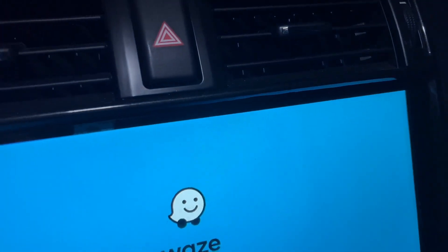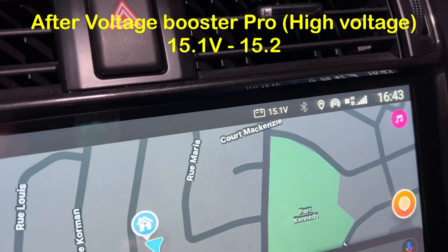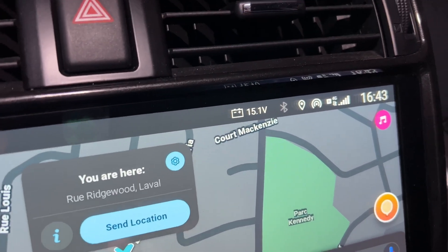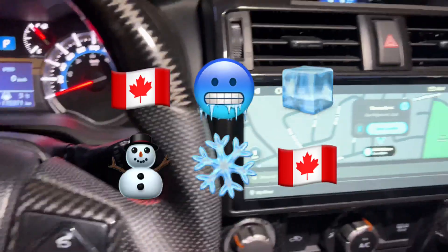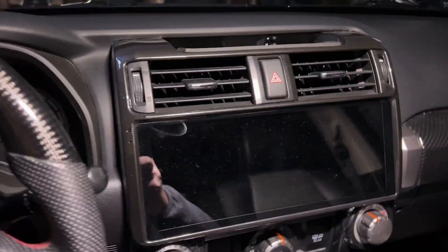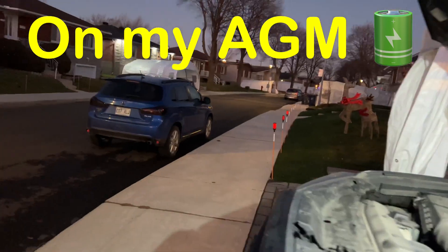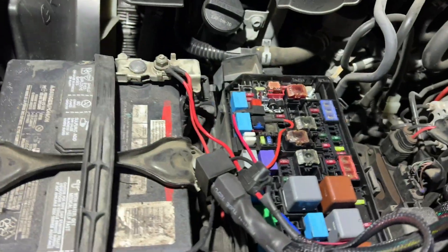You see how it's pulling 15.2 volts now — that's as easy as one, two, three. Why do I need this? Because I'm in Canada and I suffer from voltage battery drop. We don't have snow yet but it's coming. So there you go guys, that's the voltage booster for you.